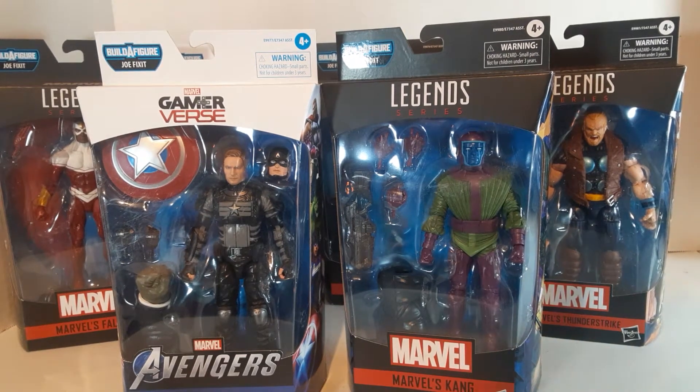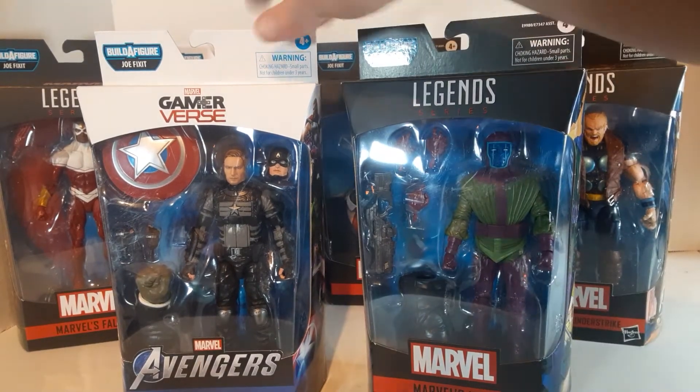Ladies and gentlemen, welcome to Bulldruck Reviews. My name is Bull, and I'm reviewing. I'm going to cut right to it because I want to keep these nice, short, and sweet.